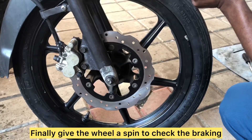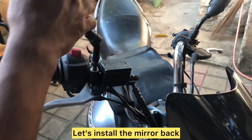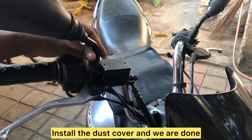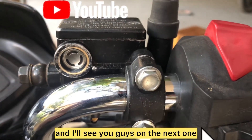After bleeding, you can see the lever has started becoming hard, which means the brakes are now functioning. Close the reservoir by assembling the diaphragm plate and diaphragm onto the reservoir cover and placing it over the reservoir, then tighten with the two screws. These screws are notorious for seizing, so apply a dash of copper grease before tightening. Remove the hose from the bleeder valve and close the dust cover. Finally, give the wheel a spin to check the braking — the brakes are now factory reset. Install the mirror back, adjust the lock nut, install the dust cover, and we are done. I hope this video was helpful and I'll see you guys on the next one.